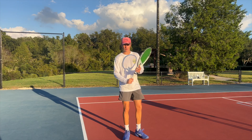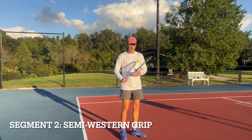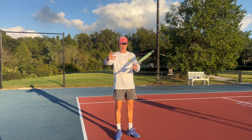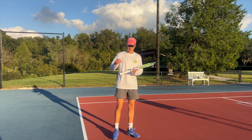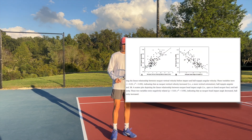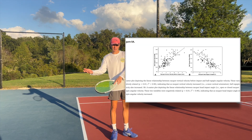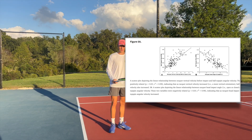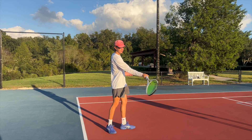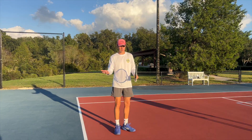Segment two covers the semi-western grip. While the semi-western grip doesn't generate the raw power that the eastern grip produces, it can help you produce more topspin. This is correlated with a study by Kwana in 2017 which looked at topspin forehand racket kinematics and found that the highest produced topspin occurs when your racket is faced at a seven degree angle and moves upward quickly.